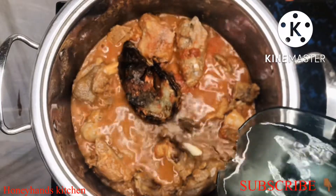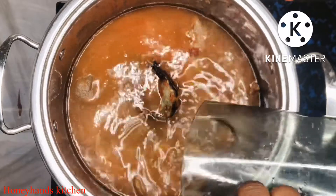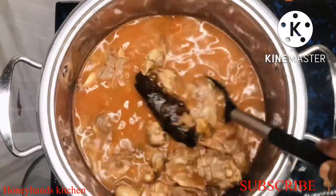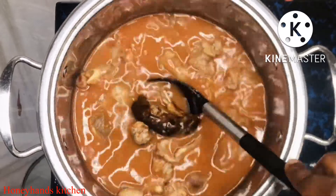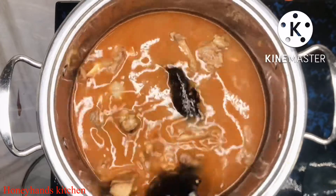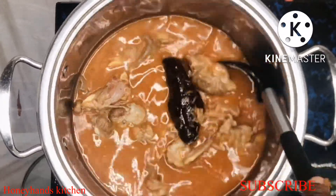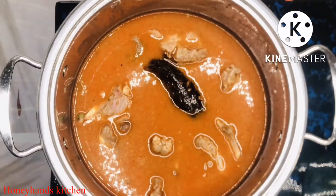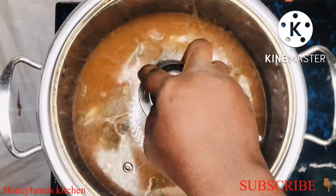At this point I'm going to add my water — add it to almost half of your pot, depending on the quantity of goat meat you're using. It's just going to boil and make the flavors intense before we add our vegetables. This will be boiling for about 15 to 20 minutes on medium heat.